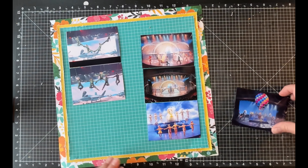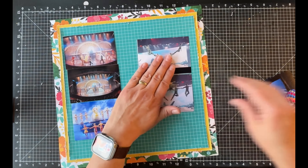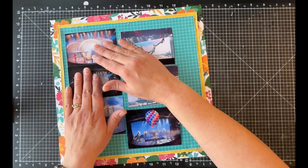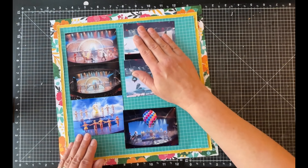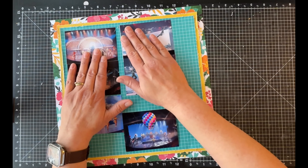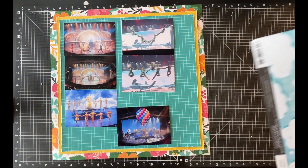As I mentioned, I want to get all six of these photos on here, and I'm trying to figure out how to do this so it makes sense. I switched things around, and I'm going to end up wanting to leave space between the two on the right and the one on the bottom right because I want to put journaling there. I think I like how that works.